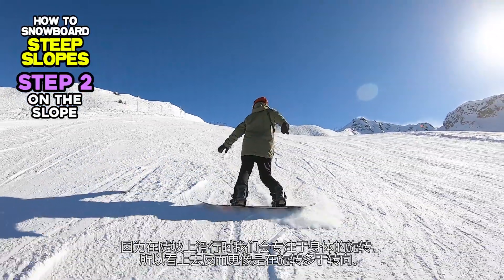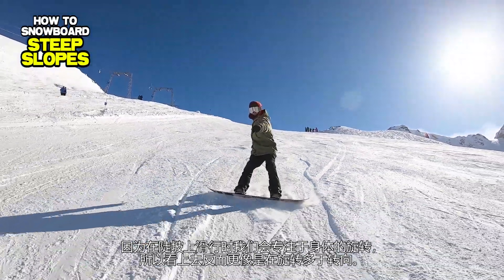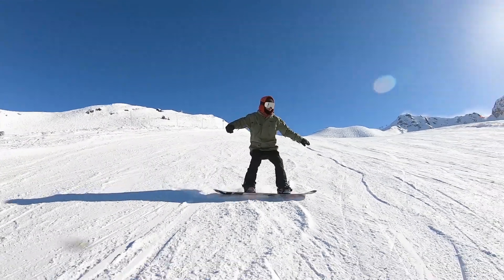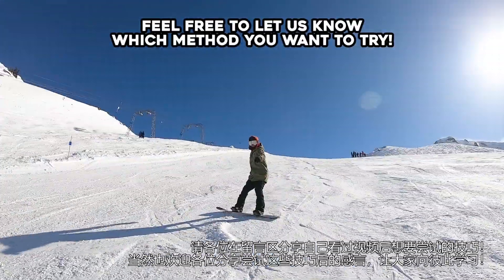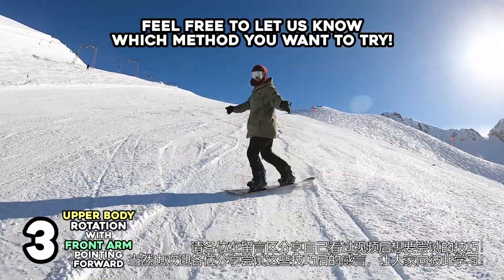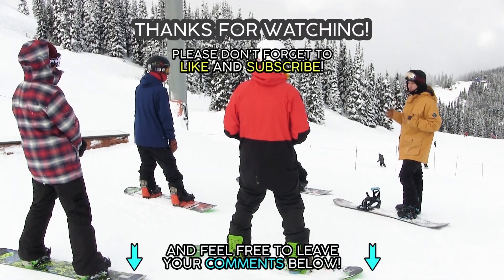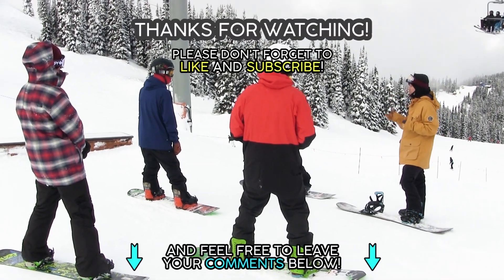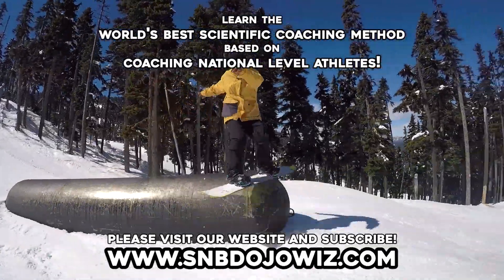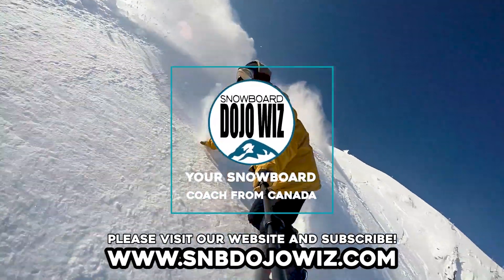Since we are focusing on rotating our body to manage our riding on steep slopes, it will look more like spinning rather than turning. In the next step, we will learn how to draw a turn arc on steep slopes. Please leave a comment below to let us know which method in this video you would like to try. Feel free to share your experience after trying these methods so people can learn from you too. Please don't forget to like and subscribe to our channel. Watch all our tutorials by subscribing to the online training program from our website. Thanks for watching. Snowboard Dojo Wiz — your snowboard coach from Canada.